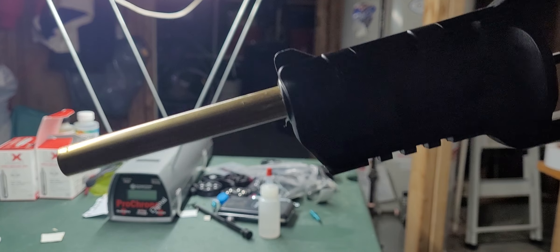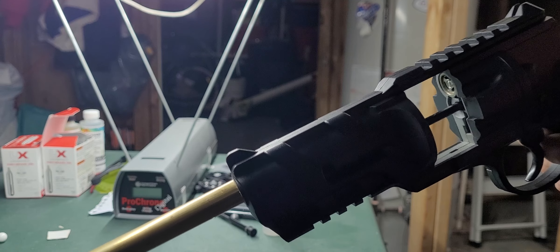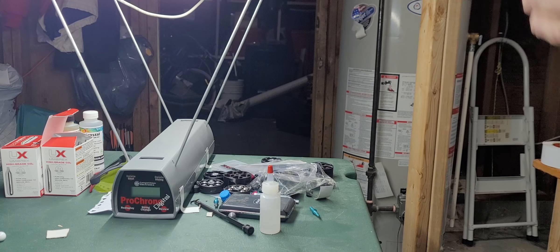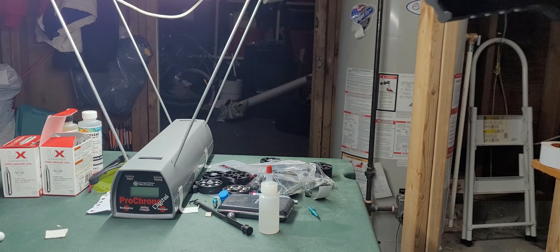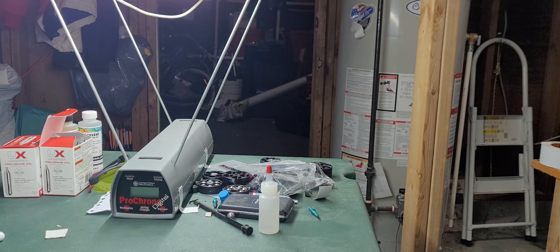This is a video with the torpedo launcher, the Mercury Rise TR-50. I'm going to try an HPA at 1100 PSI. The bolt spring was really weak and it's not returning the bolt back, so it's causing that leak.